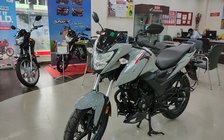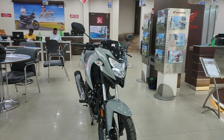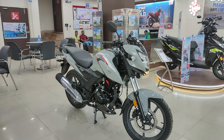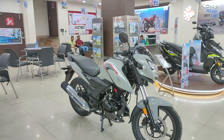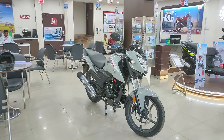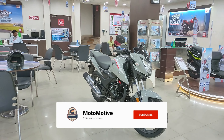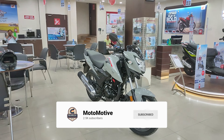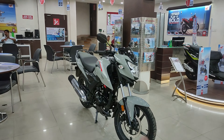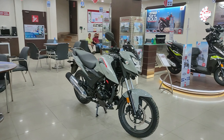There are a lot of interesting technical changes. The engine is obviously 160cc. The color you can see is grey — it's very beautiful. In this bike, you will get a total of two variants: a double disc variant and a single disc variant, where the rear will get a drum brake. You will get six color options; this is the grey color, and the other five colors will be available in the showroom.